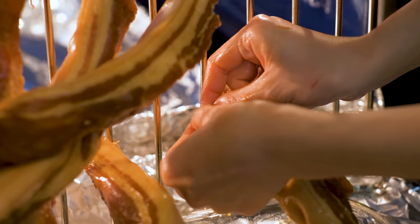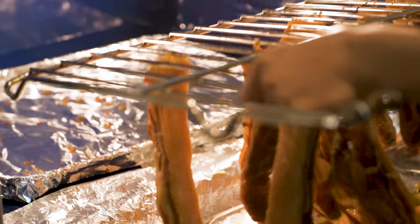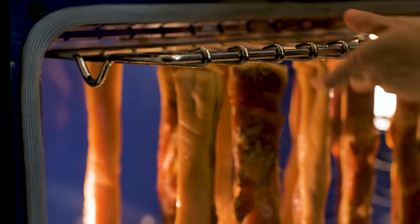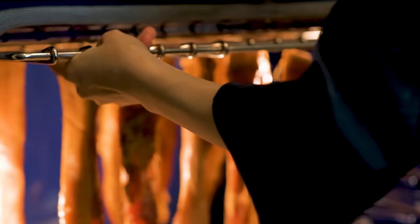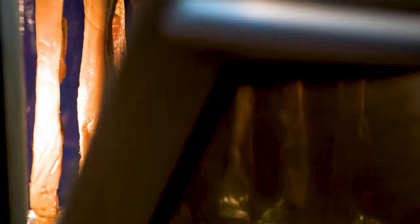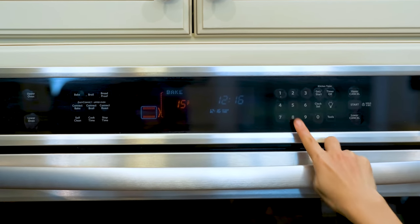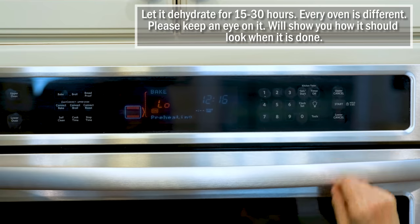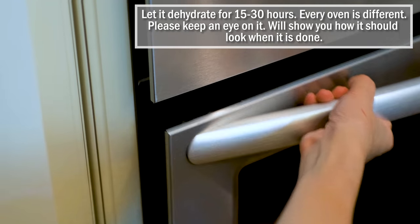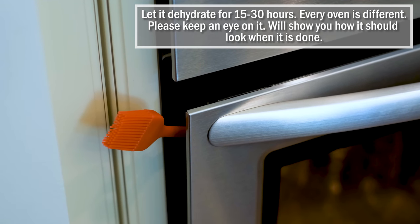You can also cut your pork strips shorter in order to hang them. Carefully slide the rack into the oven. We want to dehydrate the pork, not cook it — so you have to use the lowest temperature on your oven, between 120 to 150 degrees Fahrenheit. My oven goes down to 150°F exactly, which works just fine. If your oven's minimum temperature is higher than 150°F, you can prop the oven door slightly open so the temperature inside stays lower.